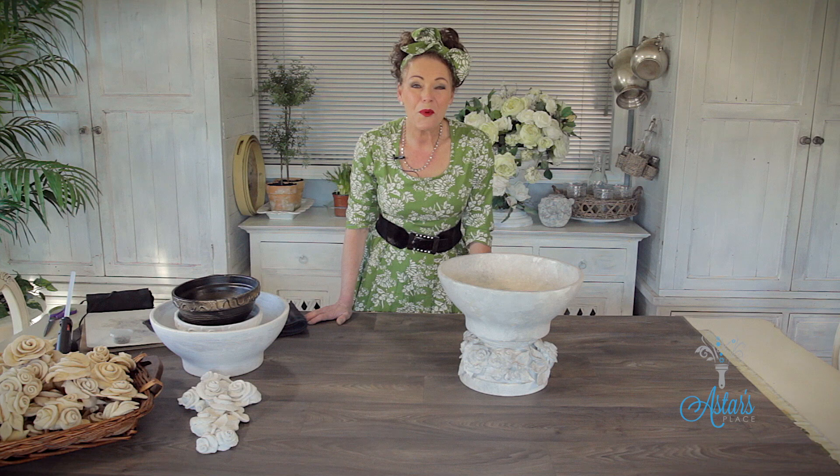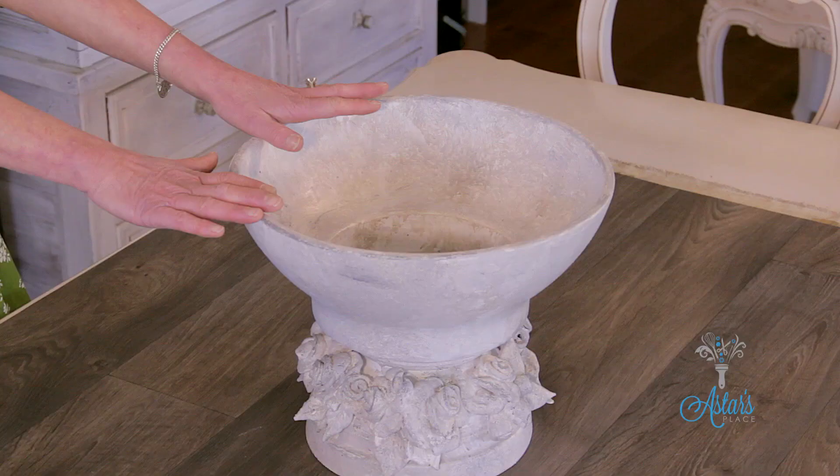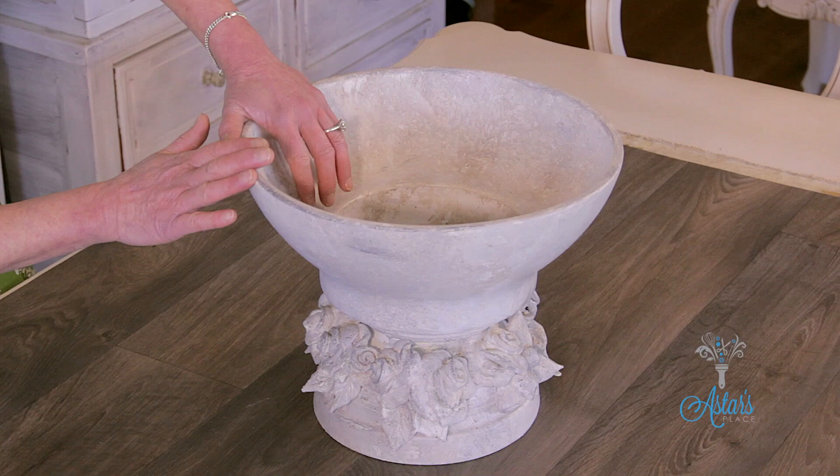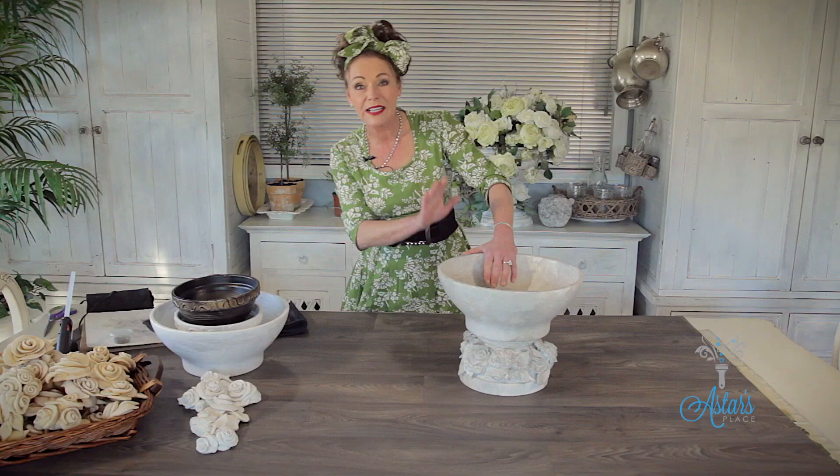Hi everyone and welcome to Astus. Today I want to show you how to make this beautiful urn. I think it's called upcycling — it is called upcycling, which is better than recycling. Isn't it just fabulous? I absolutely love it and it's so easy to make.